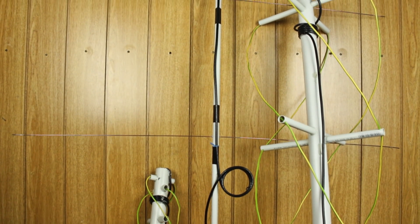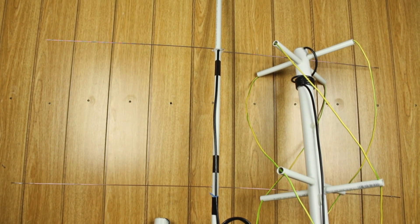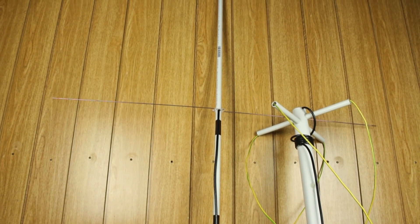About half a year ago, I built a Jager antenna from PVC and welding wire. The concept was good. However, I didn't end up using it in videos.